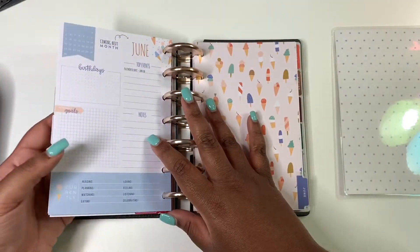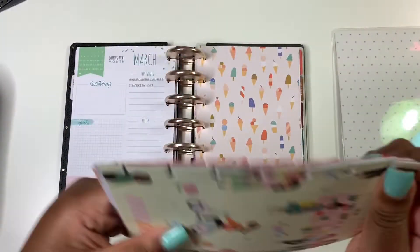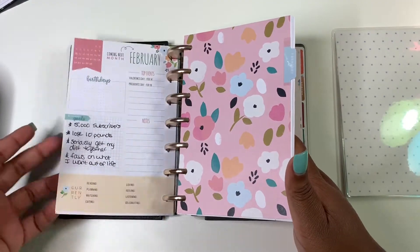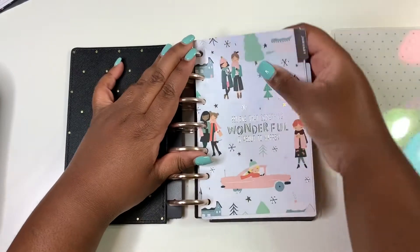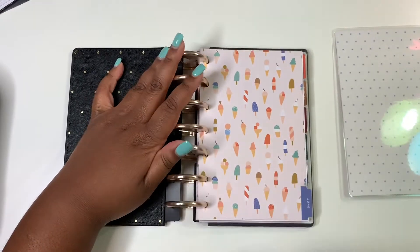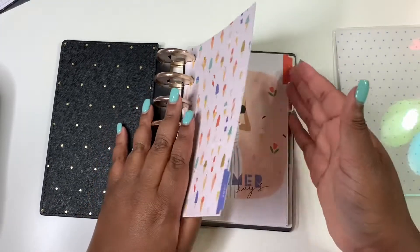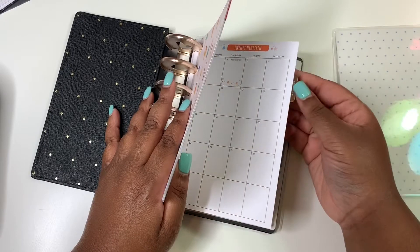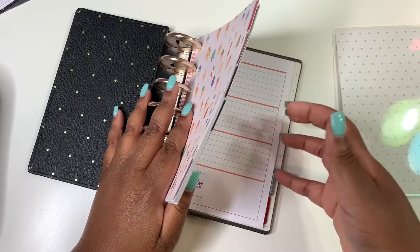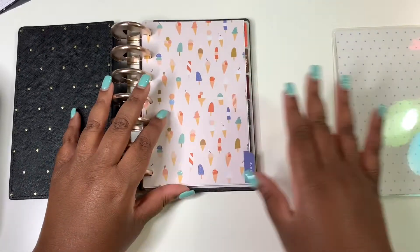We'll leave June onward for the next person, but I am going to take out January through May since it has my information on it. At least the person who gets this will have half the year left. I'm just checking the remaining months to make sure I didn't write down anything specific — and no, I don't have anything written in the back either.